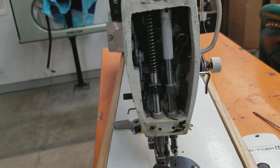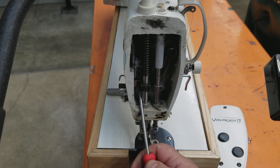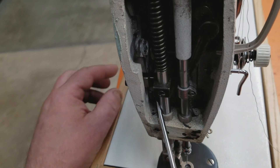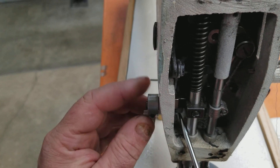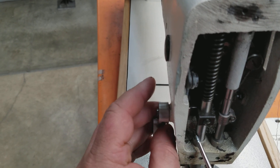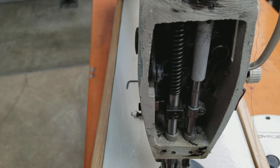With the front cover off you can hold in this little cam right here where I'm pointing with the screwdriver. The presser foot lever goes on the opposite side and you want to push it in so it's up against the body and then tighten it. A lot of times people forget to hold that and it pushes in.